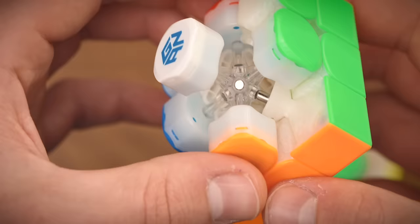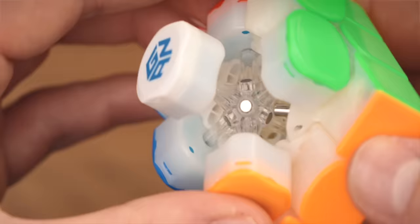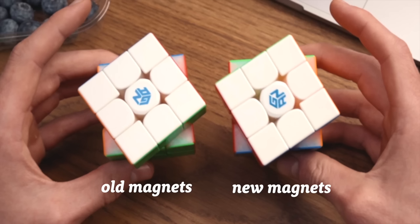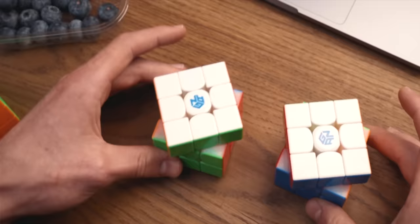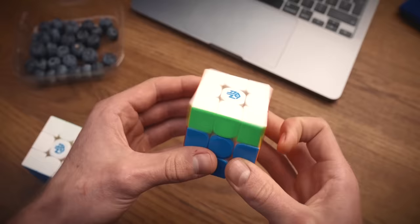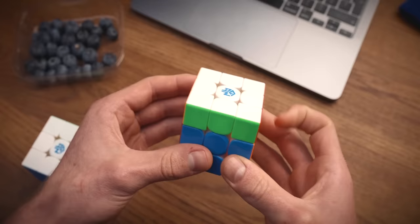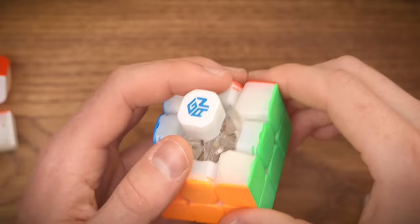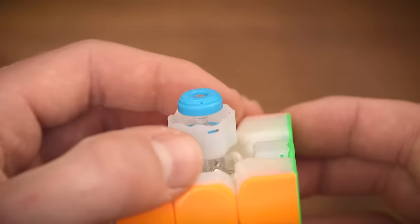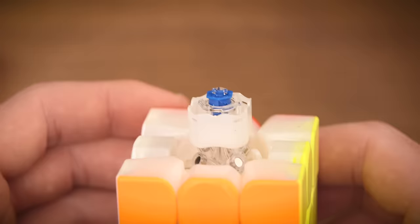Who needs such a big magnet? There are now some holes in the pieces as well. What you see here is the first difference — GAN calls it the Leap system, because the core magnets are closer to the center, giving a longer angle of magnetic pull. Here's both cubes with the white face aligned at the same angle — see what happens when I do this. You do notice a big difference if you have a play with it, but is it gonna be beneficial in solves? Well, I guess we'll need to find out. For the second difference we'll look inside the cube — the Maglev works by replacing a spring using two opposite magnets that repulse each other.